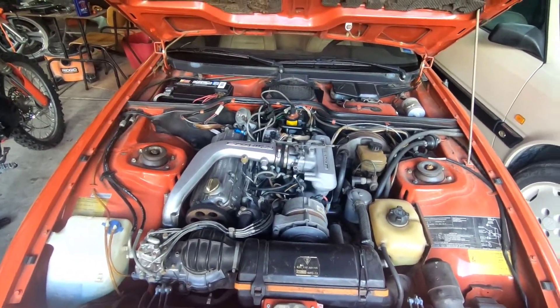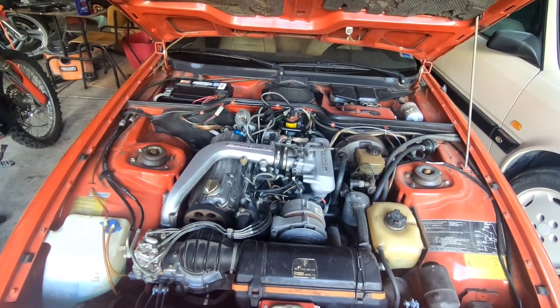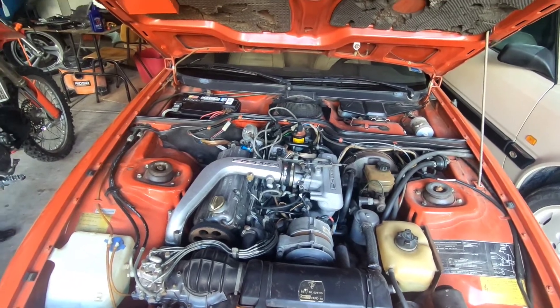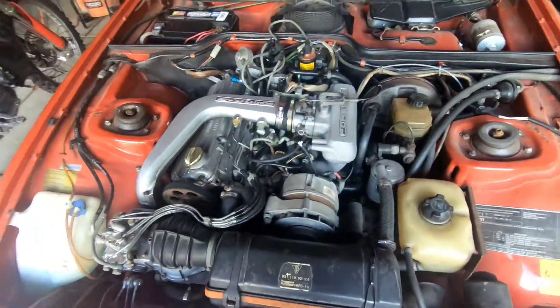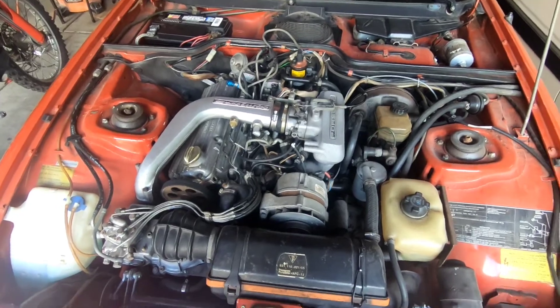I'm going to be listening for that. It's a very simple test. If there's no change in pitch, then most likely it's not going to be your intake manifold. This stuff evaporates very quickly and gets through crevices if there are any. So let's give this a go.